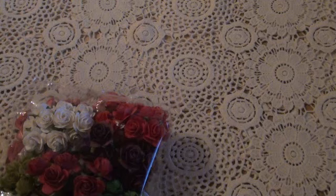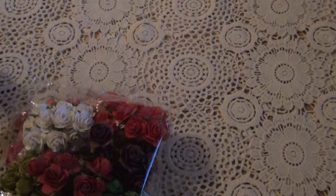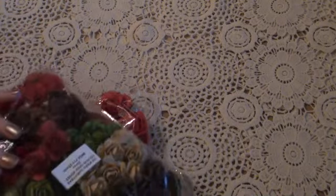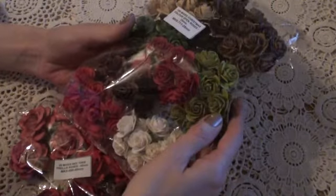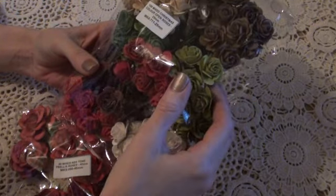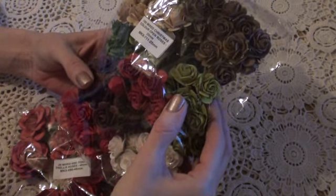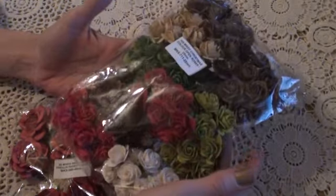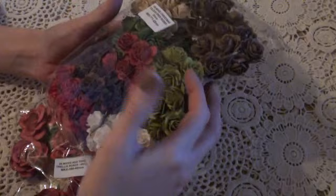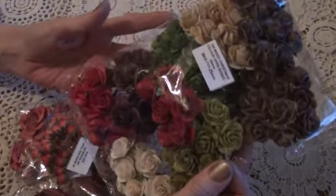I'm going to share just the products that I used with you quickly before I show you my project. Last week I worked with some reds, and I did again this week. I used some of the Open Roses, and these are from the Mixed Christmas Colour set. These are 25ml, and the product code is MKX711. I absolutely love this pack. I love the greens — I'm not normally a big fan of greens — but I love the greens, browns and reds. I'm really loving this pack of colourways.